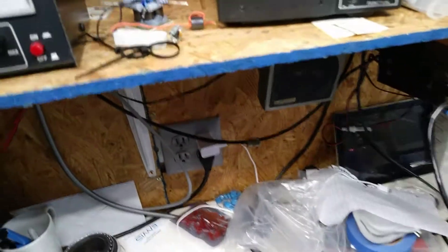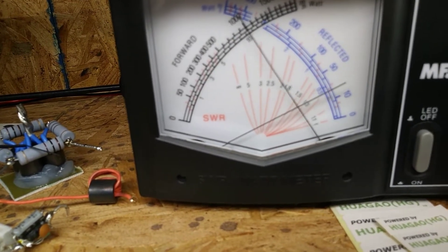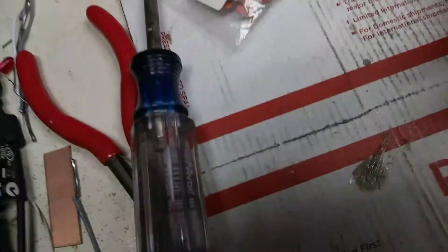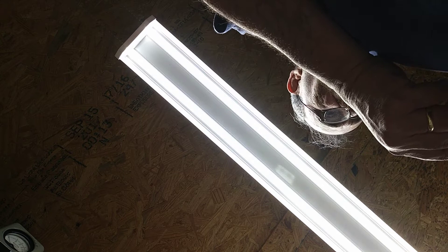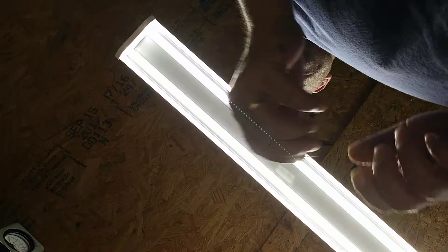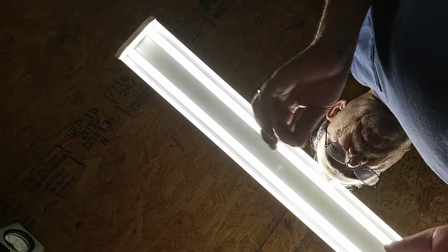I'm gonna solder this 390 on it real quick. I got my irons cut off — I thought I was done today but evidently not. I guess I can do it like this but I can't hold the camera, the capacitor, and all that at one time, so I'm just gonna go ahead and solder again.